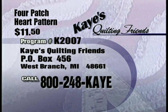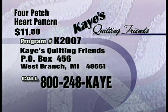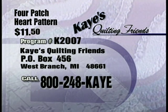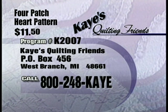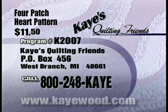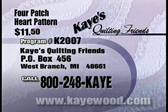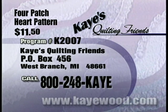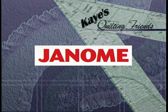For information on today's main demonstration, call 1-800-248-K, that's 1-800-248-5293. Or write to us at Kay's Quilting Friends, Post Office Box 456, West Branch, Michigan 48661. Please remember to specify the program number. Kay's Quilting Friends is brought to you in part by...